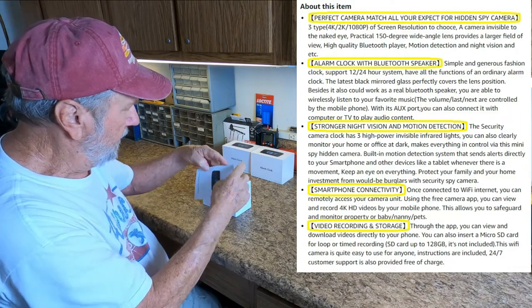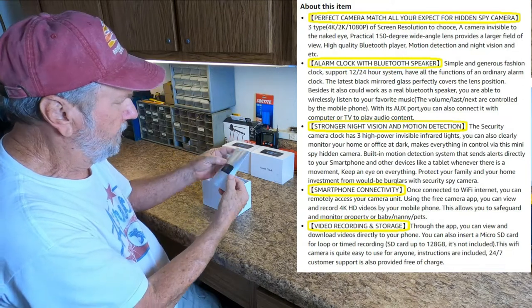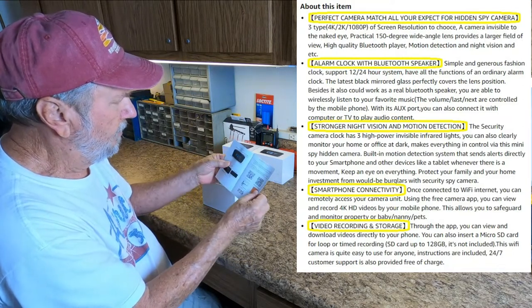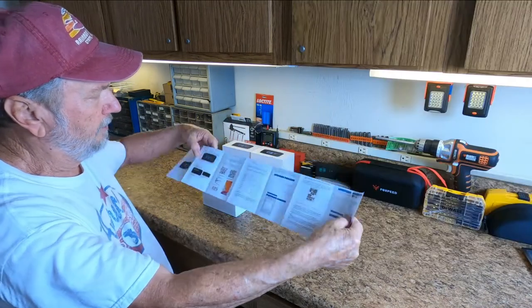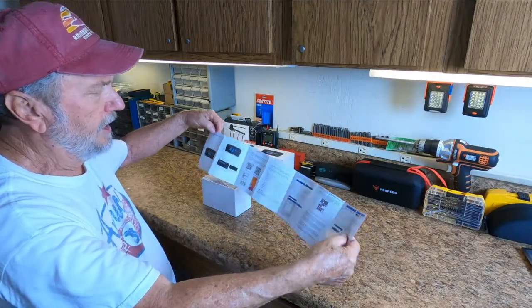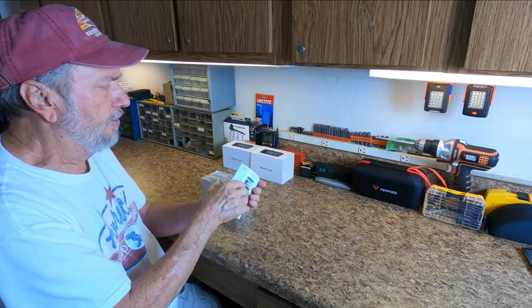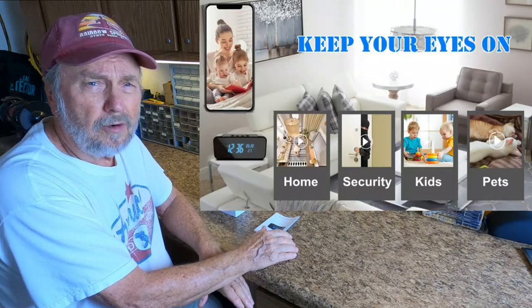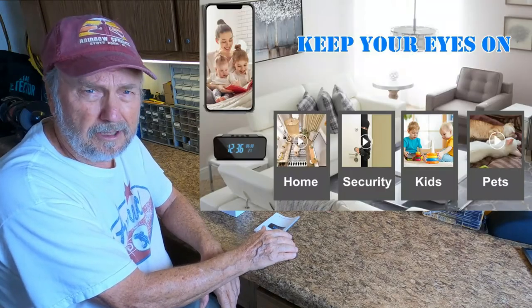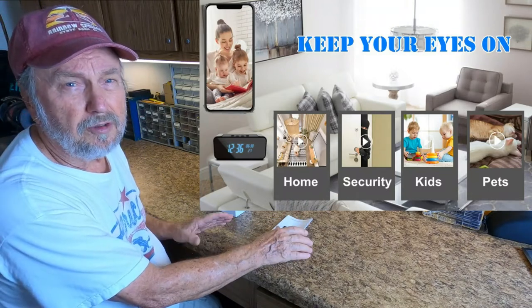Here it is right here. It's all laid out in a fold-out with all the information. To fully operate this, you're going to need a smartphone or a tablet to be able to really use the full features.